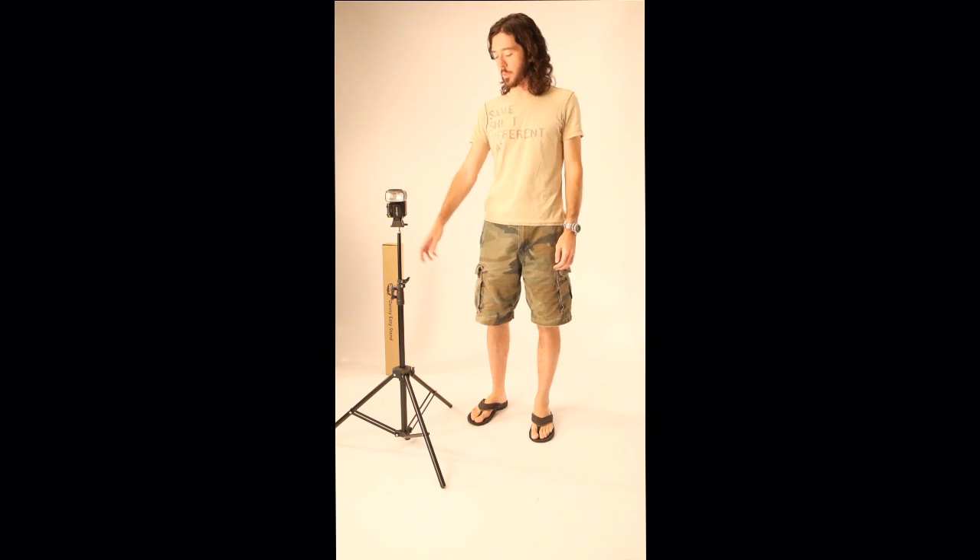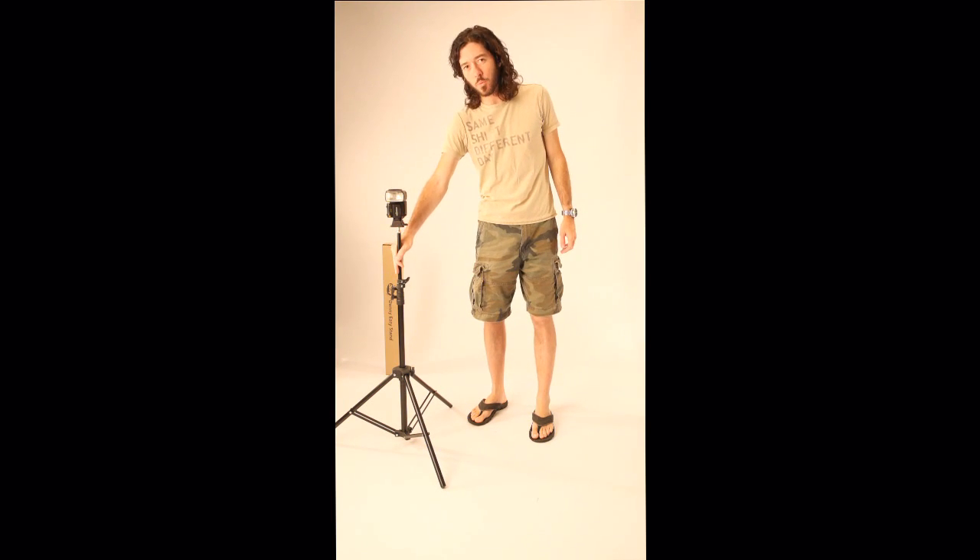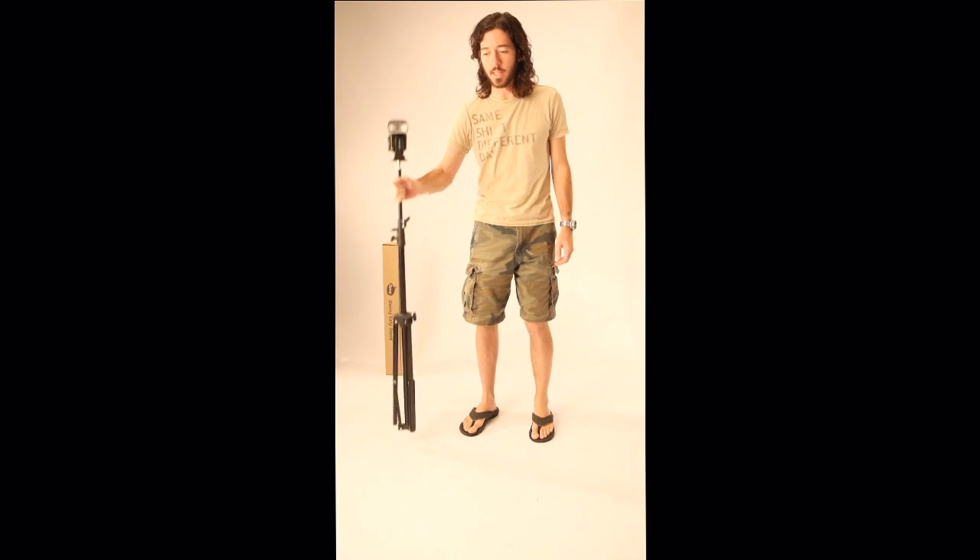Hi, my name is Cody from Tricos Photography. I'd like to demonstrate a new product that we have here from Denise Manufacturing. It's an EZ-1 light stand. What's great about this light stand — it's good for single shooters. You don't have to fumble with the legs.